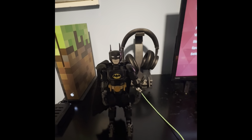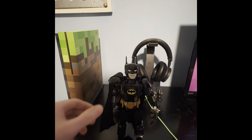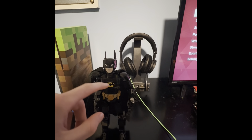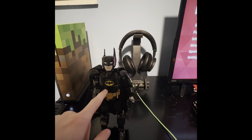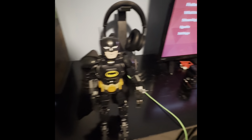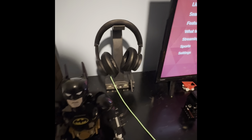Here's what Batman looks like. His arms move, his legs move, his hands move. On his head there's a Batman logo, and he has his belt and his cape.